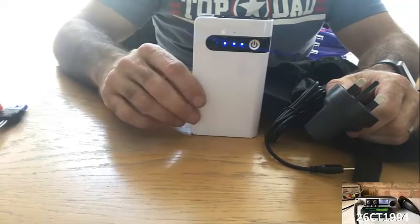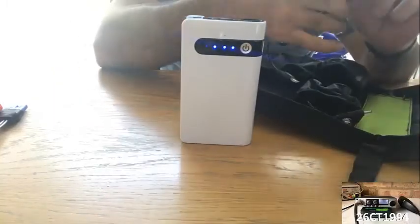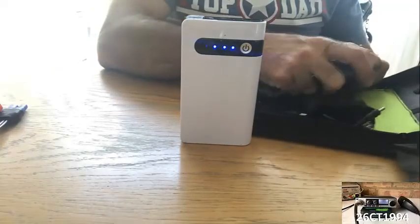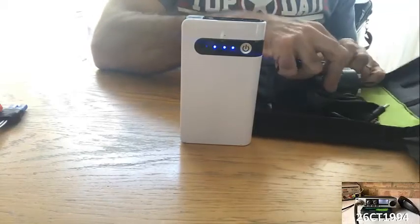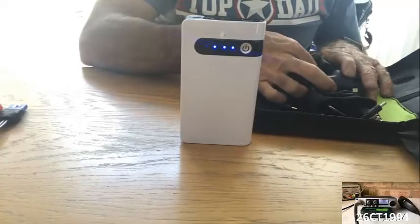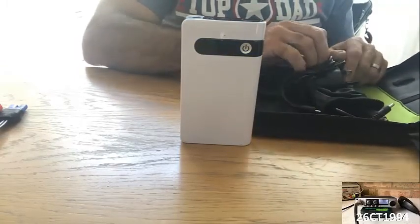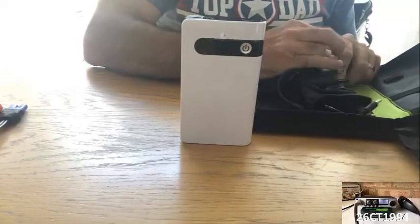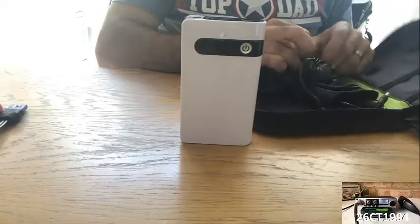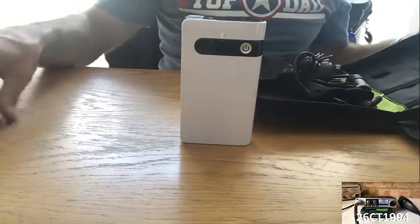Another point from the eBay listing is that it should hold its charge for around two months — so about eight weeks. If you've got it fully charged and want to keep it in the boot of the car, that's fine, but you'll probably need to pull it out every now and again just to top it up.